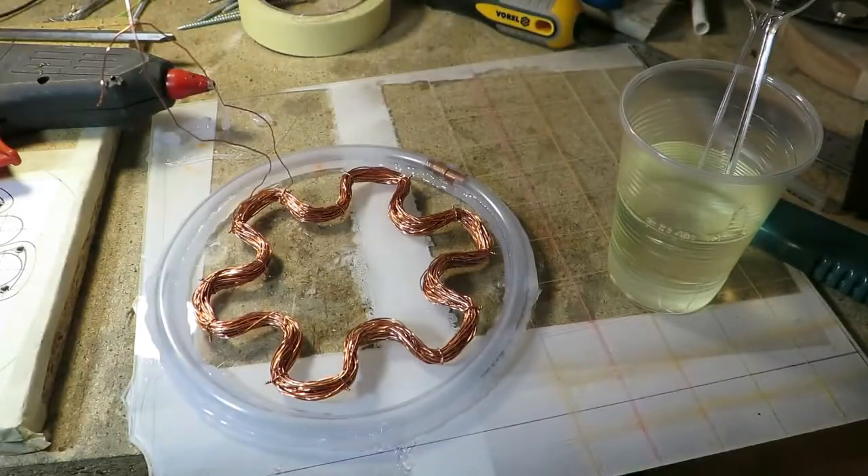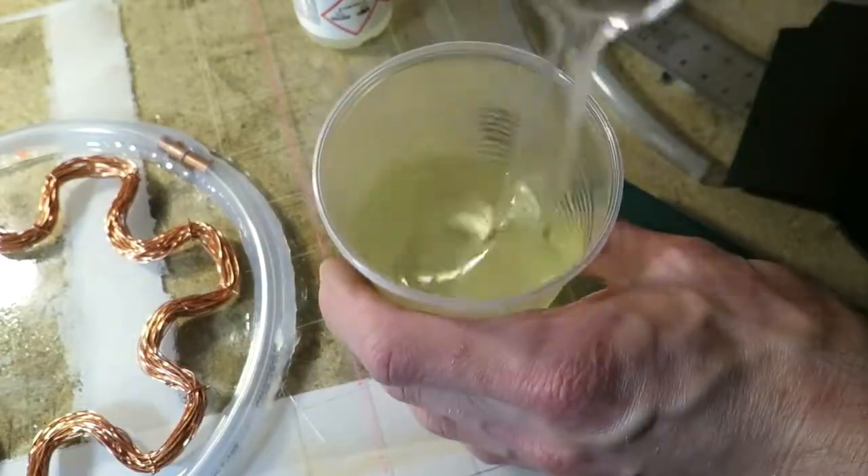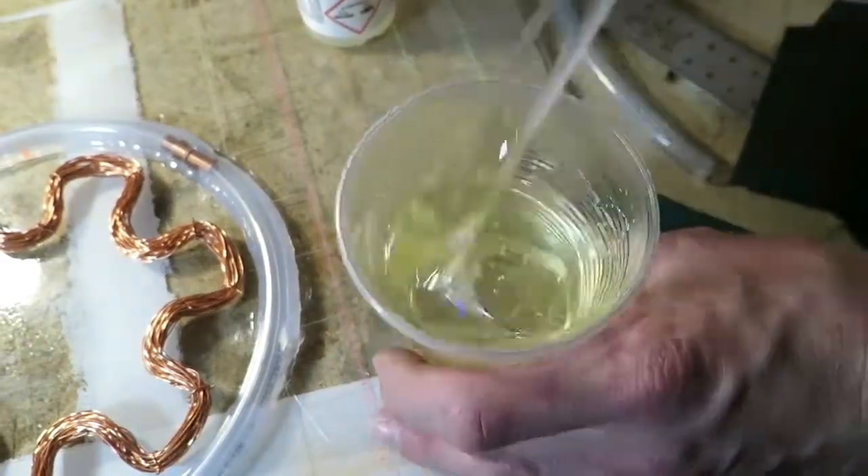Next, I make a mold with one side that is flat. The coil was placed in the mold and poured with epoxy.